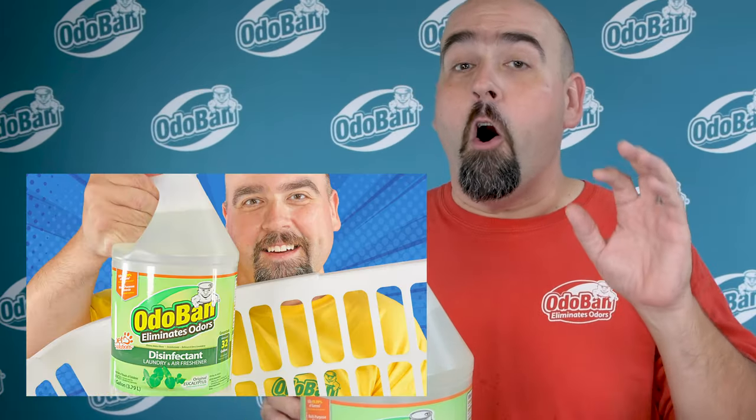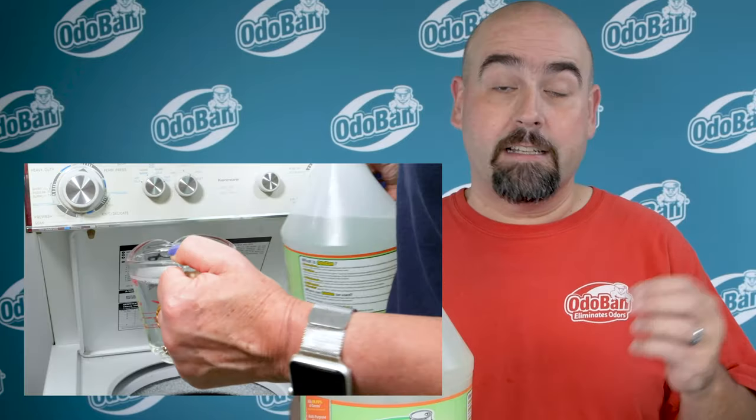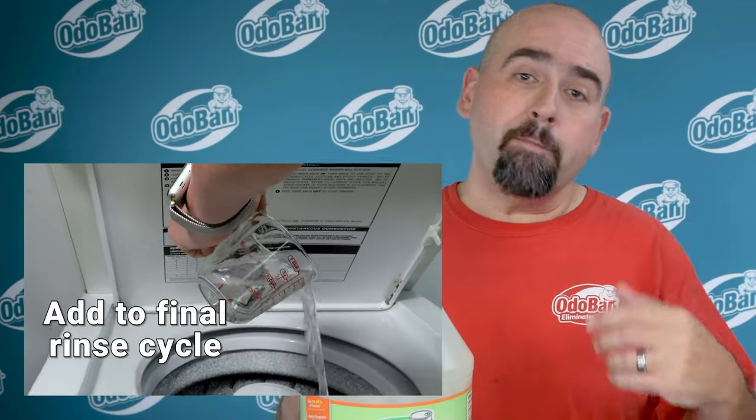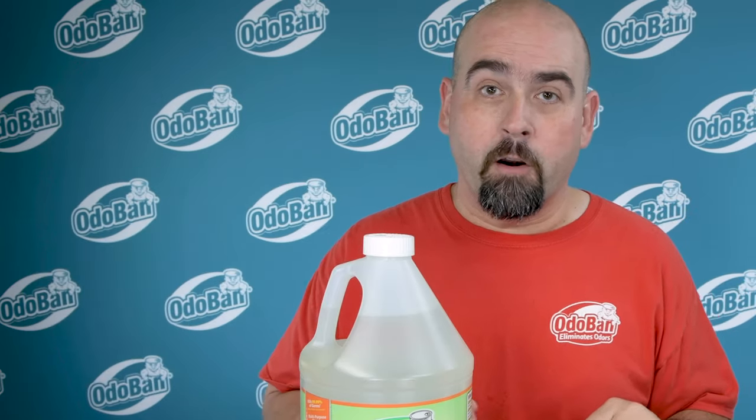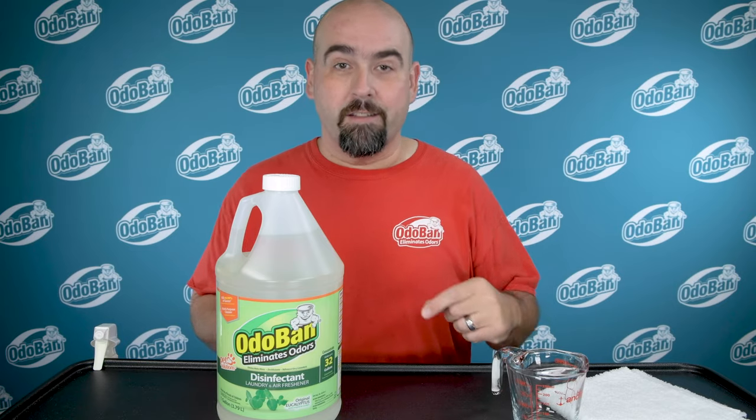If you're eliminating pet odors on soft, washable surfaces like towels, clothing, or pet bedding, you can use Odoban concentrate directly in your washing machine instead of fabric softener. We'll give you a link to that video at the end of this one.